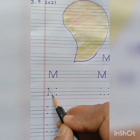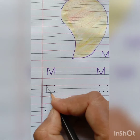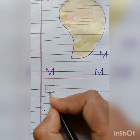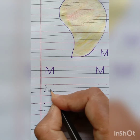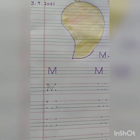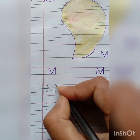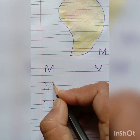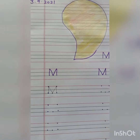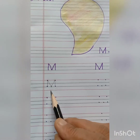After that, again put your pencil on the bottom dot and join it with the top dot on the right hand side. Now again put your pencil on the left hand side and join it with the last bottom dot. And again make a small standing line. And in this way we will write M.